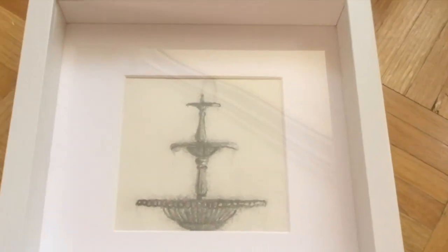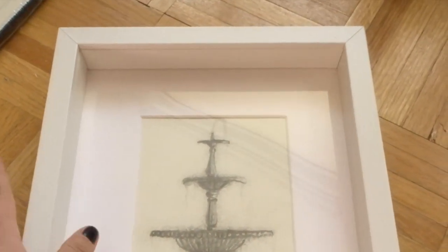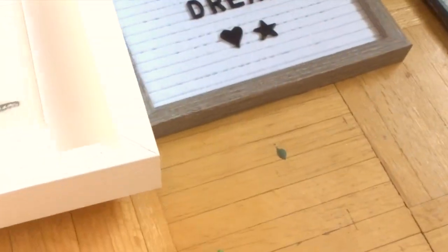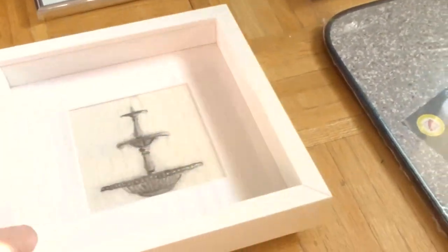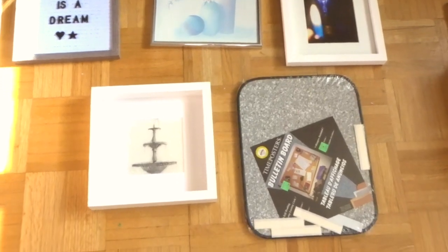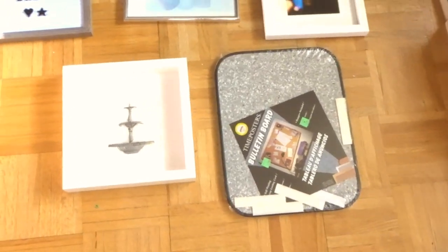I found this water fountain sketch I made from about 15 years ago and I think it looks really nice. I like that there's a water element in the sketch. I just have to figure out where I'm going to place this — maybe something like that. I think it still needs some kind of color. Maybe it'll just be easier if I just take this out so I can actually see what it looks like.